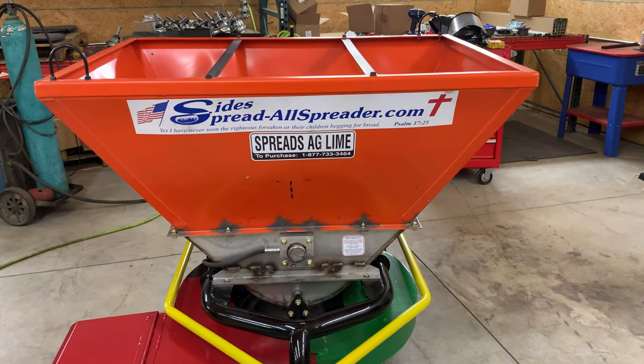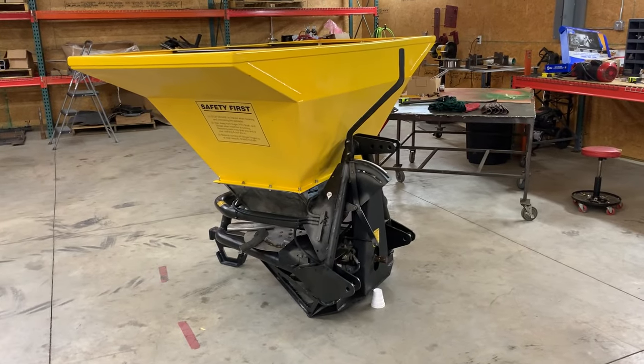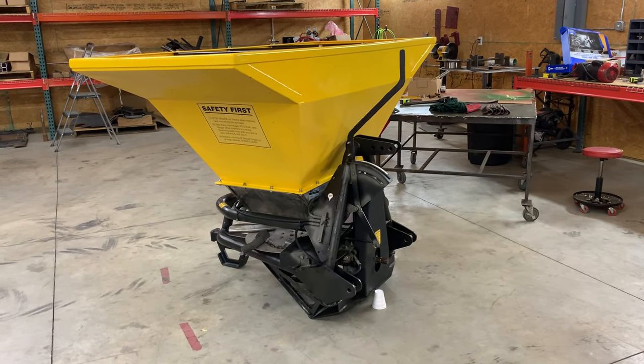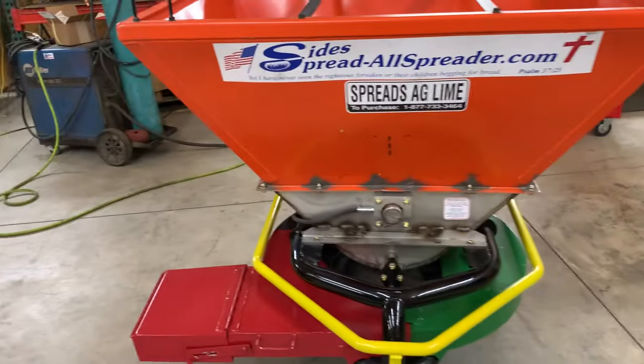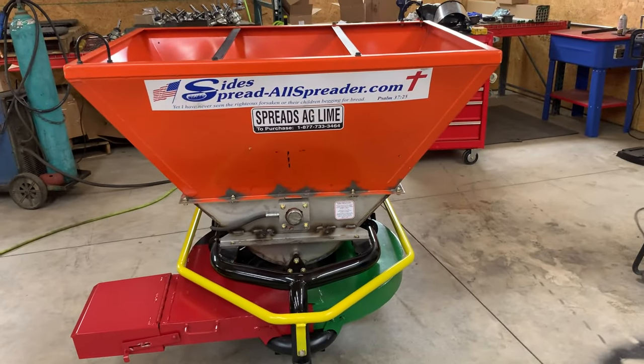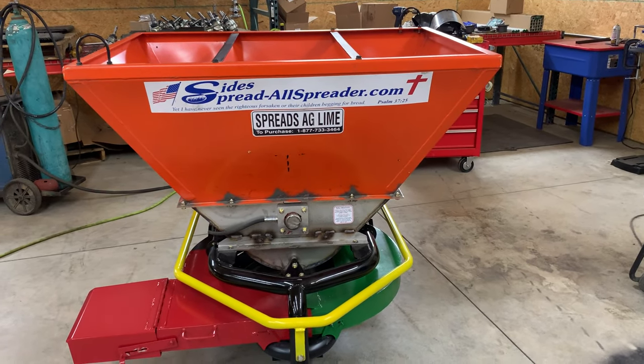This is the narrow hopper that the grape farmer needed to go down his narrow row of grapes. But you can get the wider hopper — it holds a little more material. So there's your two options: the bigger yellow hopper or this orange narrow hopper for a row cropper. That is basically the side spreader.